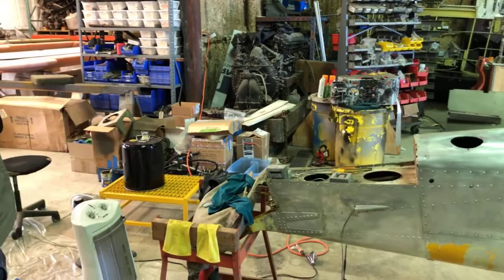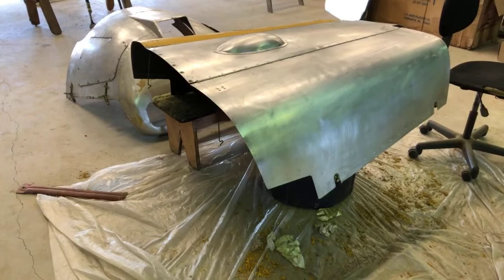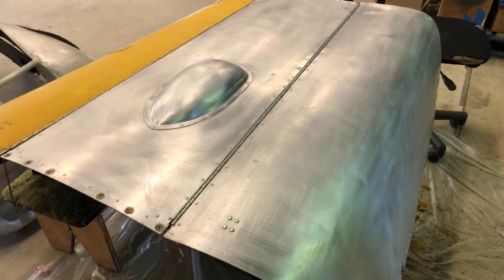Back here in the detail shop we can see the engine cowling — top and bottom cowling — the horizontal stabilizers on that sawhorse, the door, the wingtip, and the vertical fin leaning against those other wings. We're still doing some more stripping on the detail parts. This is a heatable room, so we can do little parts when it's cooler outside.